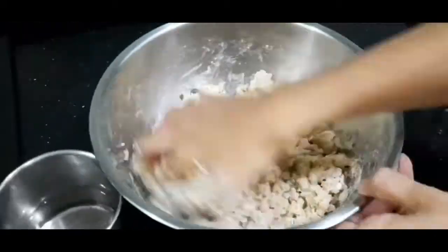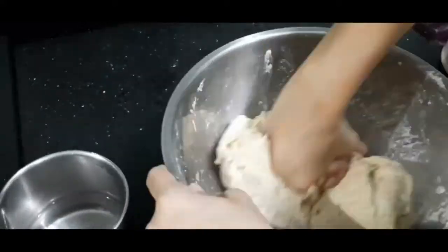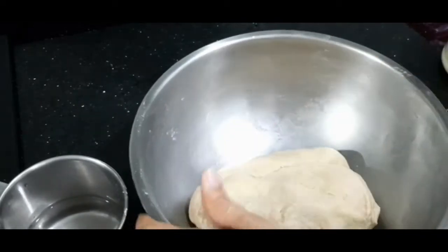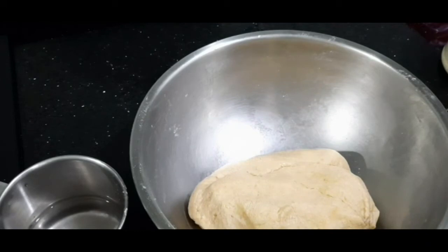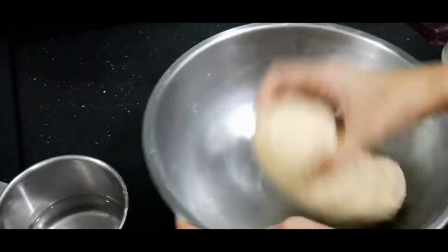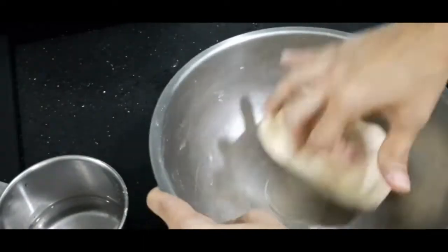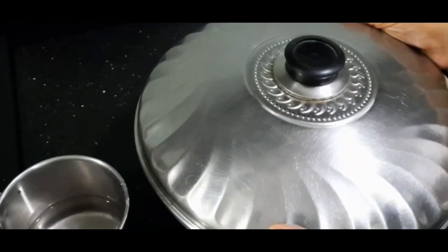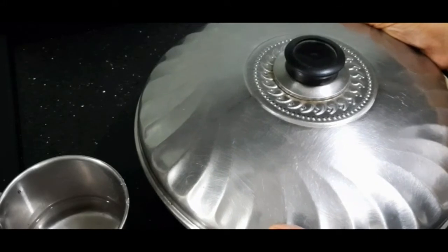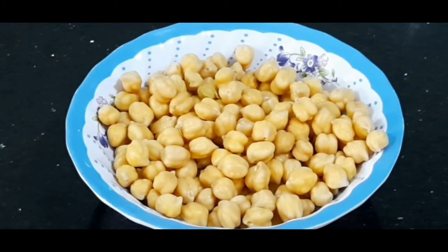Now knead a dough, same as chapati dough — not too soft, not too hard. Here I have kneaded the dough into a soft dough. Now add a teaspoon of oil to the dough and give it a quick knead. Adding suji to the dough will keep your bhature crispy and fluffy. Now let's cover the dough and let it rest for an hour.